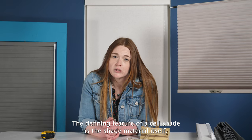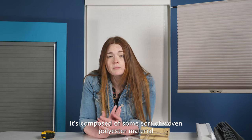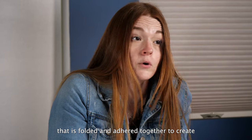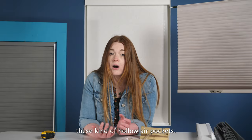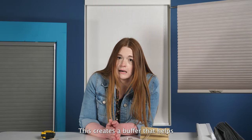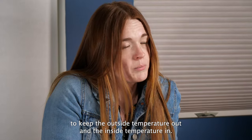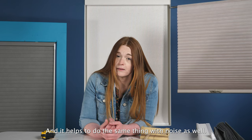The defining feature of a cell shade is the shade material itself. It's composed of a woven polyester material that is folded and adhered together to create these hollow air pockets. This creates a buffer that helps to keep the outside temperature out and the inside temperature in, and it helps to do the same thing with noise as well.